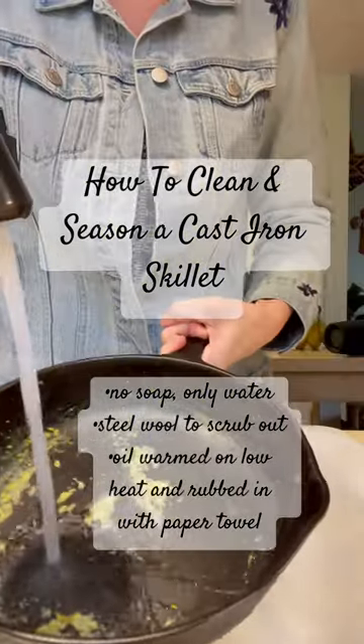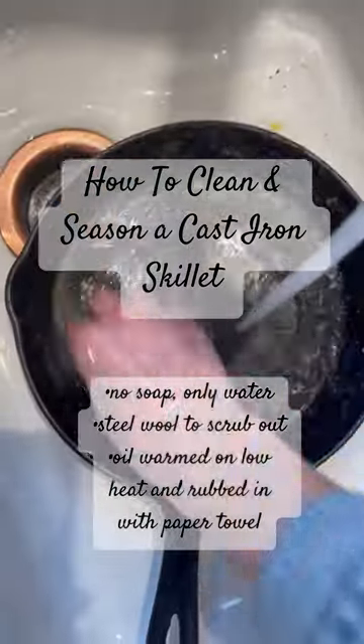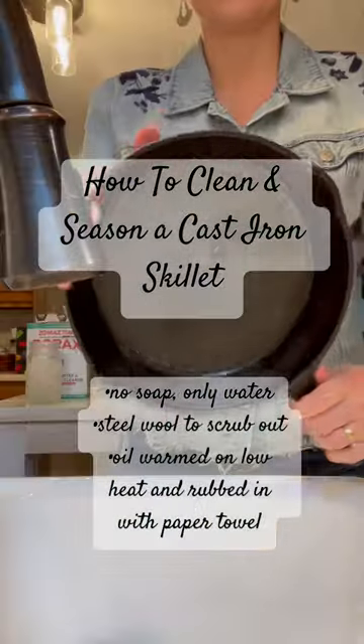We're gonna season a cast-iron skillet today, so you don't want to use any soap. You want to get some steel wool, scrub it out with some hot water, and then you want to dry it with a paper towel.